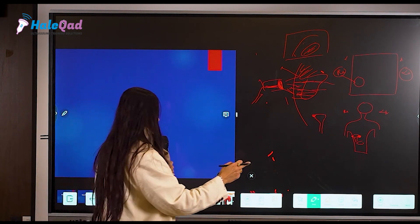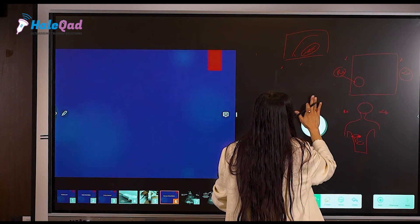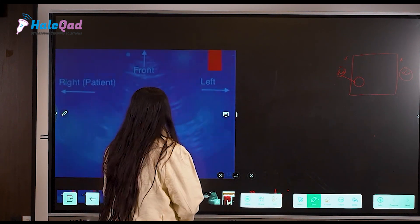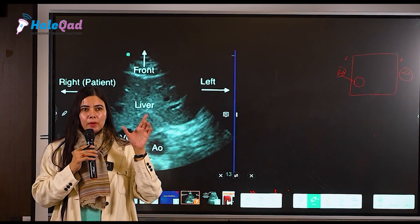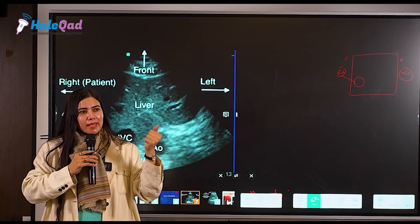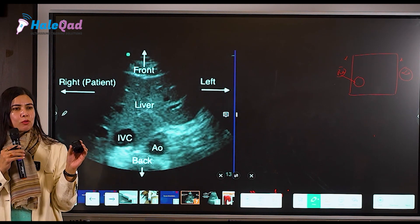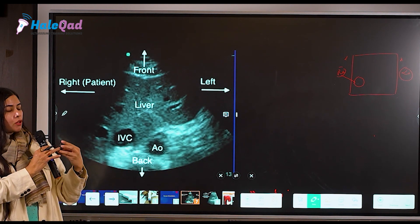Now talking about screen orientation. When holding the probe, there is a proper manner — don't grasp it too hard or it will keep slipping. Just hold it in a comfortable position, very gently and lightly. We will show you on the mannequin also. This is the probe — just hold it gently.